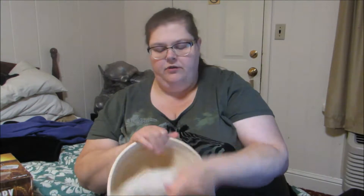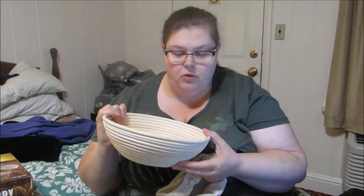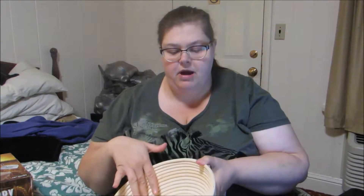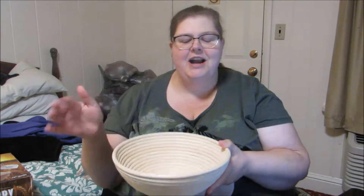What's really nice about this is that when you get it, the first thing you want to do — what I do is I spray it out. I give it a quick rinse out, but what you want to do after that is spray it with water and then you're going to put flour in here and let it sit and then you're going to bat it all out.